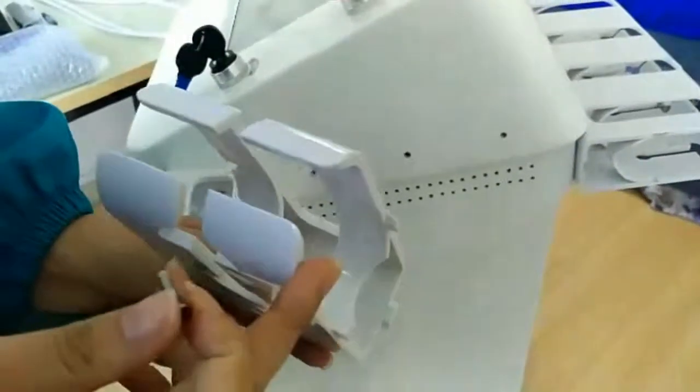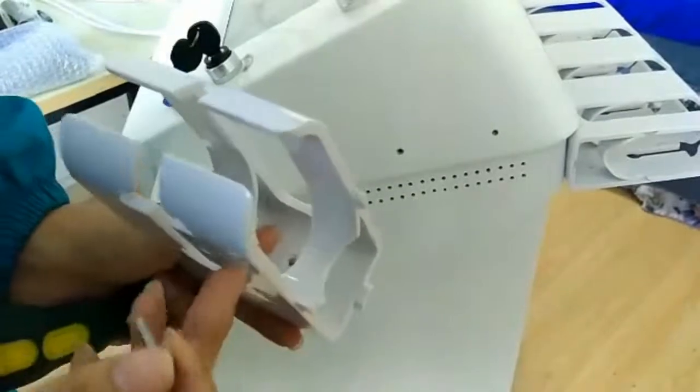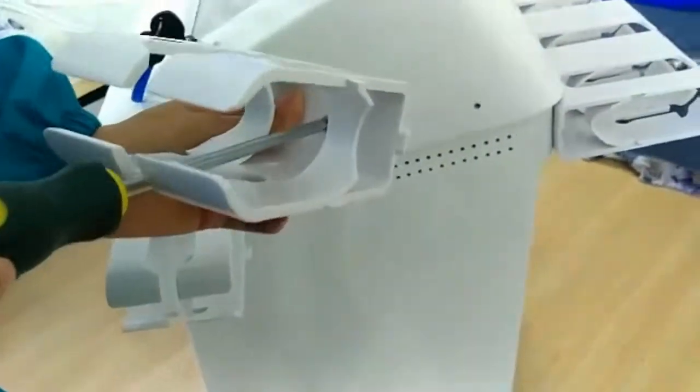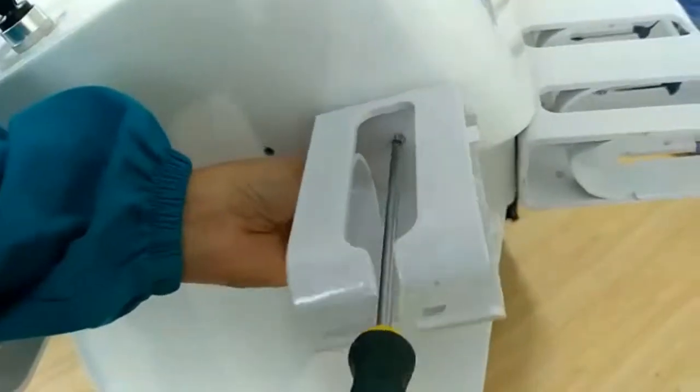This video is to introduce how to install the treatment handle. First and second, we'll use the handle connection. We'll see if you can use the same way.